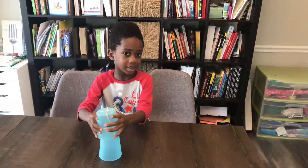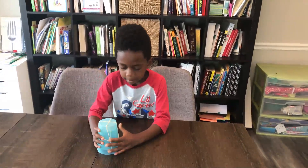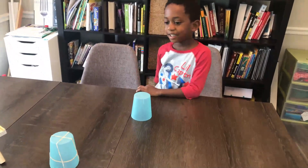Now Corbin is going to launch it. So you put the cup with the rubber band on top of the other one. Woo! That went far! And it made the landing! Yeah!